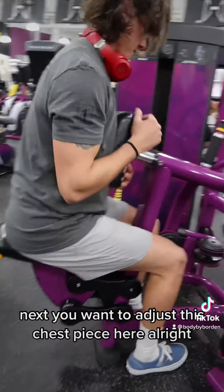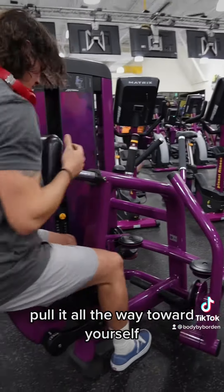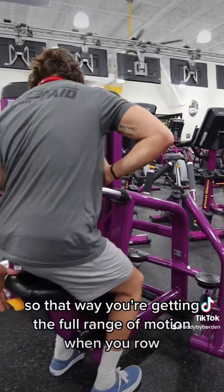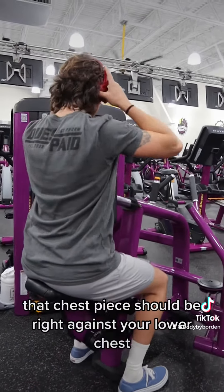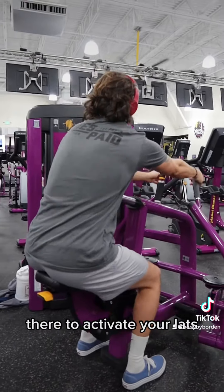Next, you want to adjust this chest piece here. Pull it all the way toward yourself, so that way you're getting the full range of motion when you row. Next, adjust the seat. That chest piece should be right against your lower chest to activate your lats.